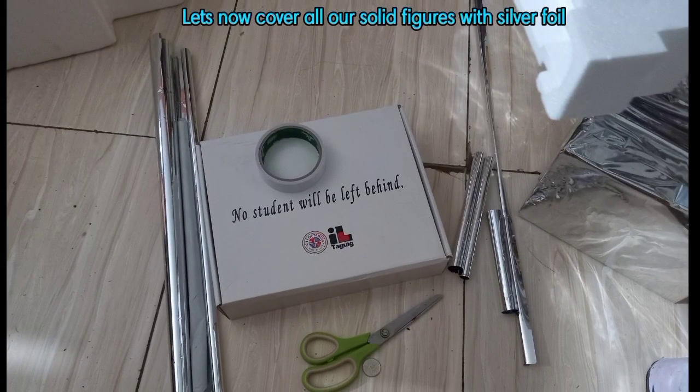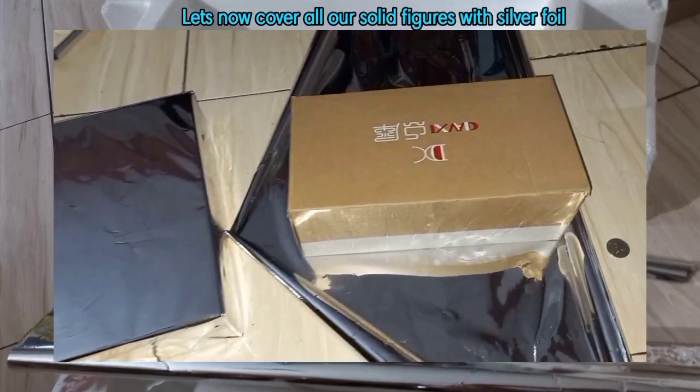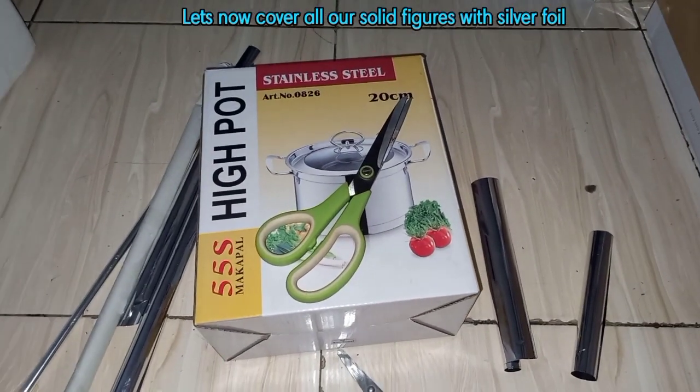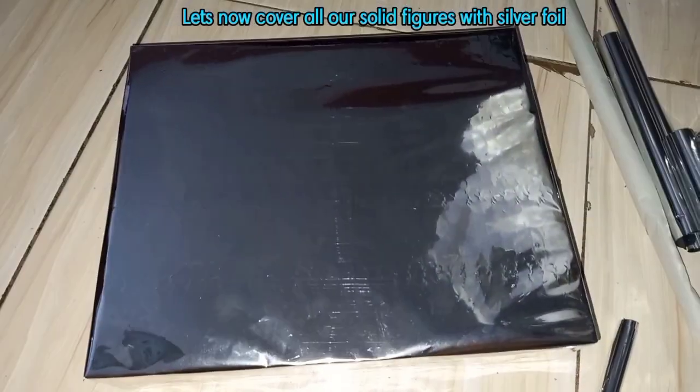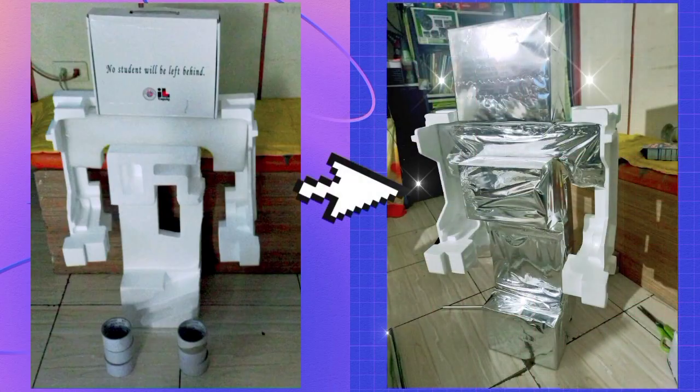Let's now cover all our solid figures with silver foil. So this is now our robot which consists of different shapes and solid figures.